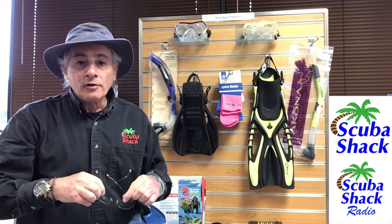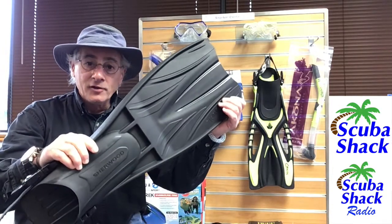Now you're a snorkeler and you want to own your own set of snorkel fins, and you want them to be affordable. You don't want them to take up as much space as these large scuba fins. But more importantly, you want them to fit properly and comfortably, especially if you have a bigger size foot.